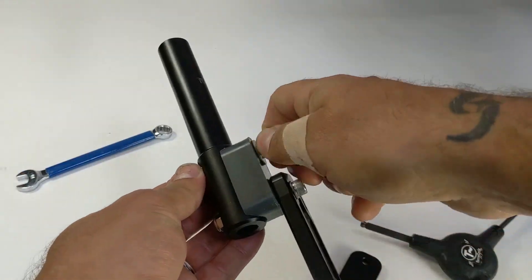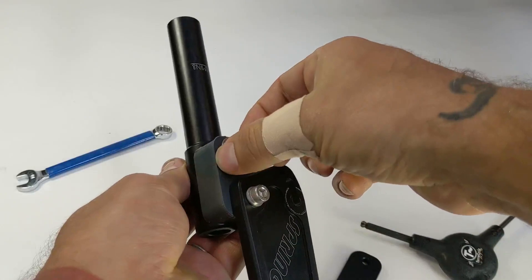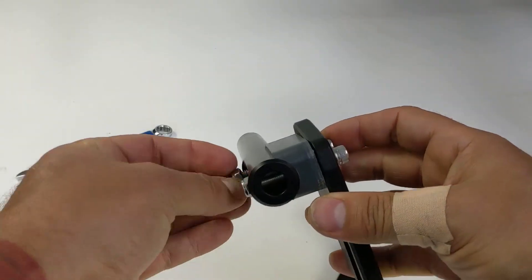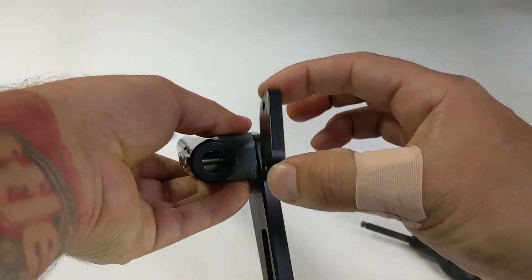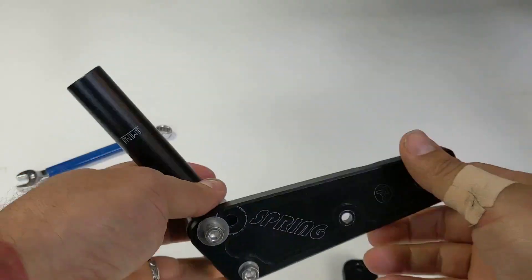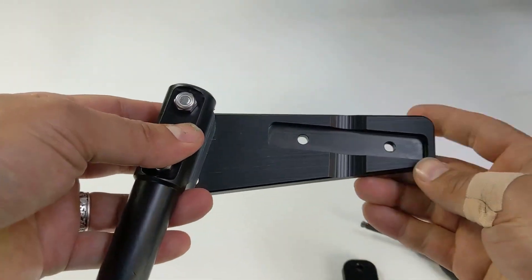Next, assemble the bow tie assembly. You want to make sure and keep the big washer in the slot. If your boom is larger than two inches, you're going to have that shim, and that shim is going to go right in between the bow tie and the plastic saddle. On the back of the bow tie is a recess that fits perfectly over the frame clamp.